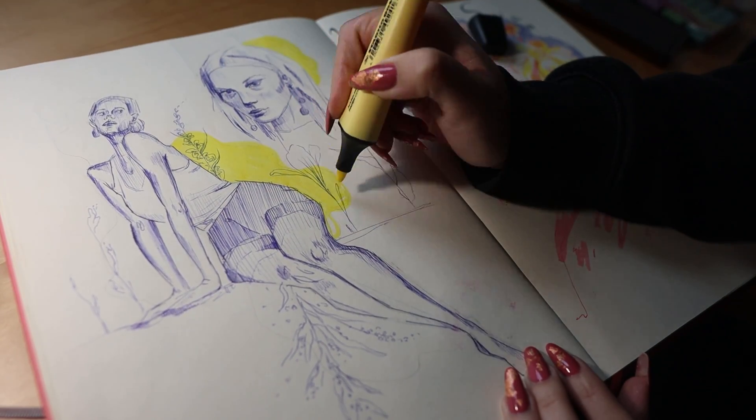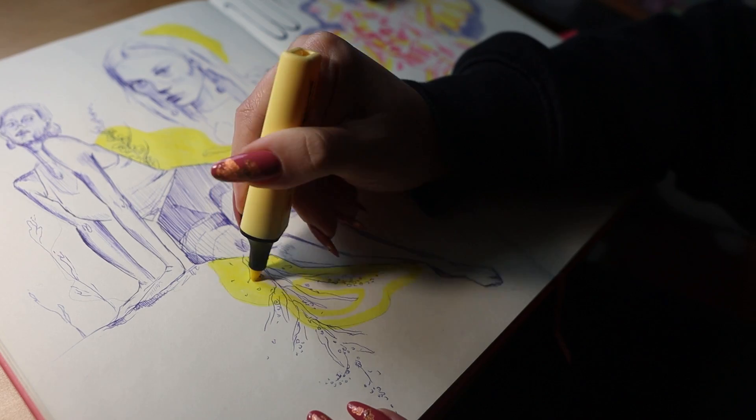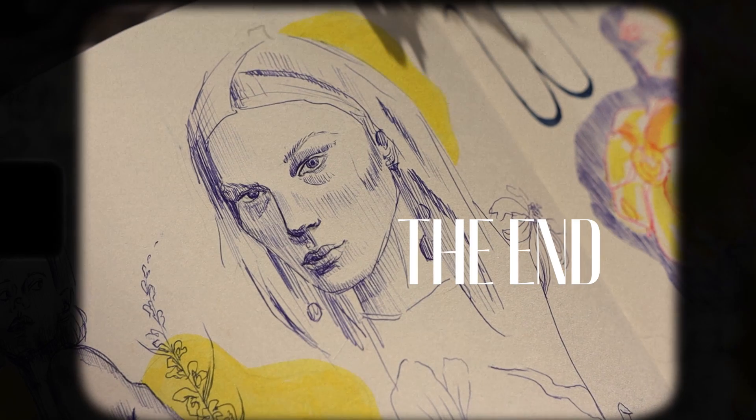That's everything for today's video! I really enjoyed doing all these spreads and I'd love for you to let me know in the comments which one was your favourite. I hope I'll see you in my next video next week — bye!